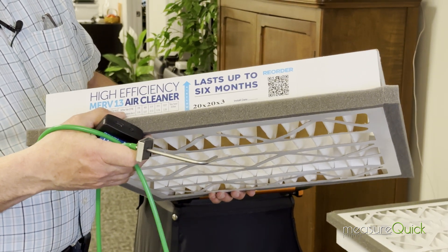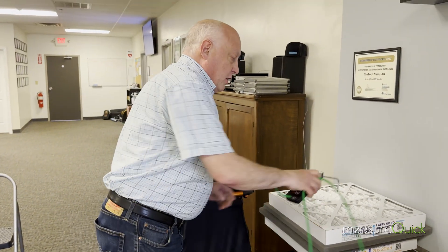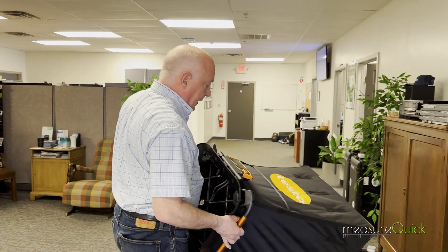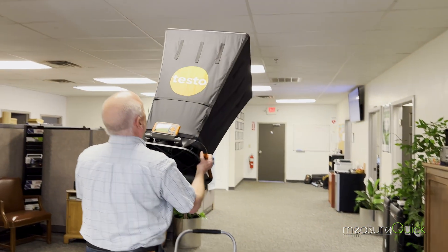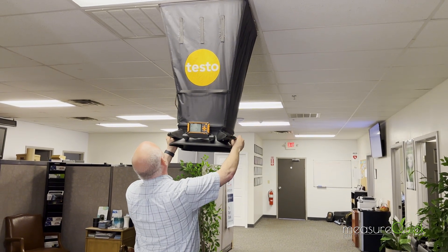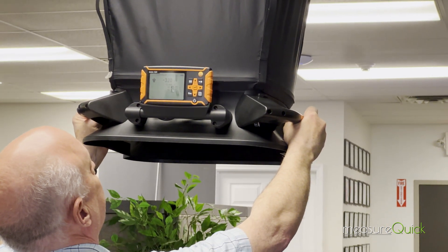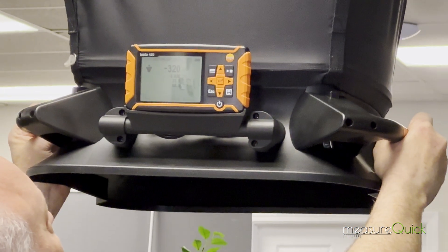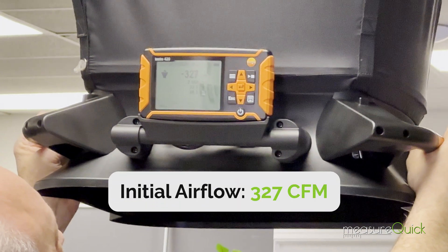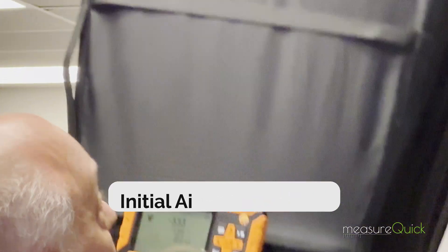This is a standard 20 by 20 filter grill. I want to show you a few things that are really interesting about this filter. Before we change it, I'm going to go ahead and get airflow, just so we can look at before and after and how changing the filter increases the airflow across it. I'm just going to go up here and get the capture hood fully sealed. We'll stabilize for just a minute. We are running about 327 CFM through the filter right now.